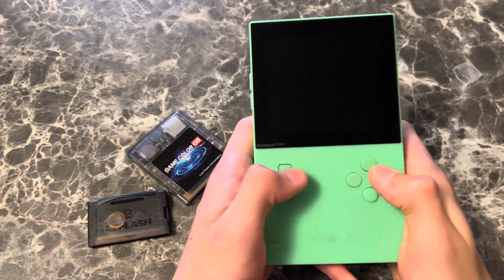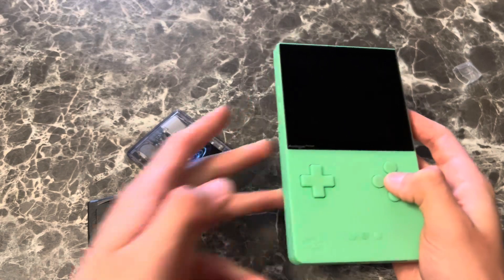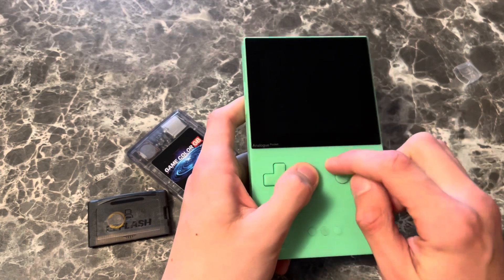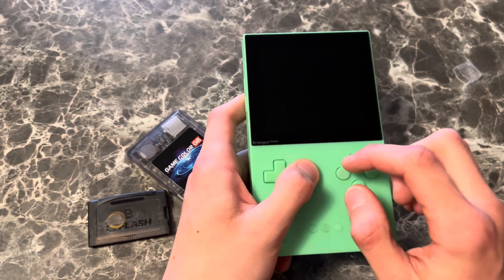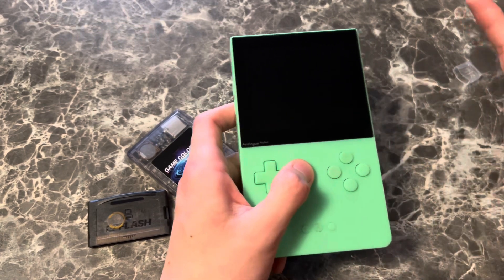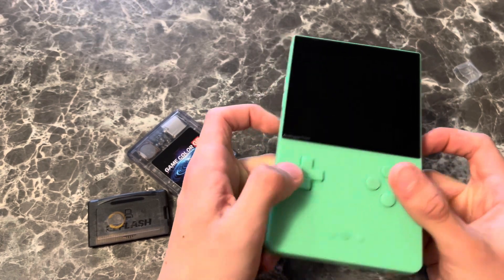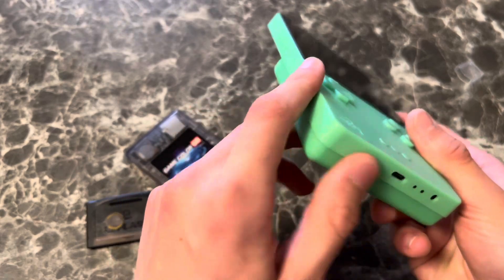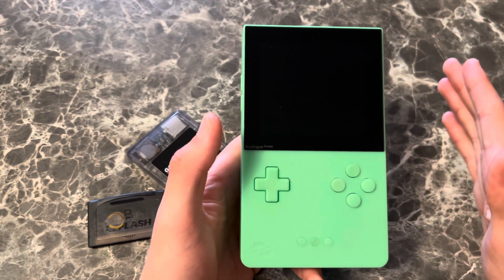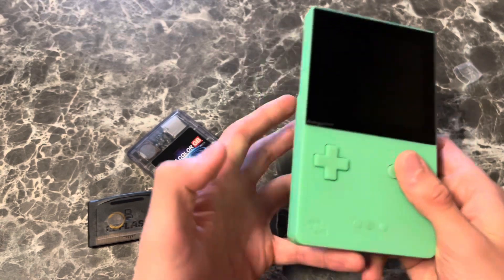I didn't even grow up with the original Game Boy, but when I held it and started playing games, it was hard to explain — I got a retro feel without even growing up with those consoles. You don't get that here. Here you get to experience your childhood games at the best. It has USB-C, it has a link port — it's like a Game Boy, just a lot better in some ways. But minus 10 out of 10 in nostalgia. You don't have the nostalgia here.